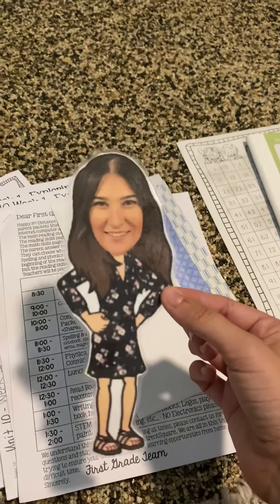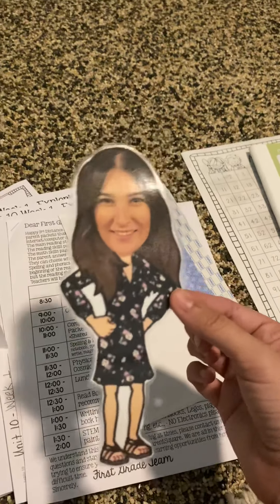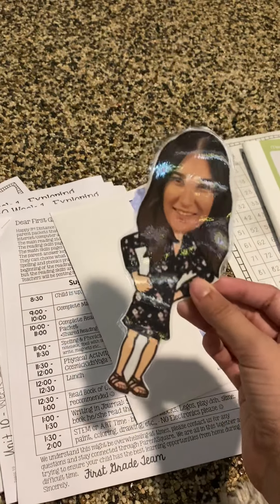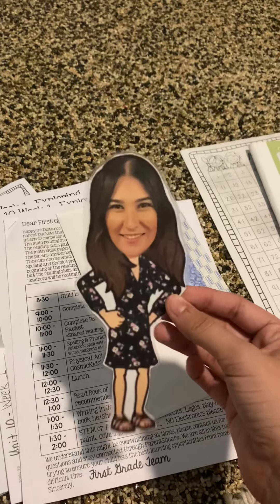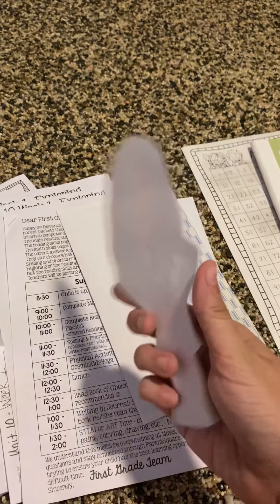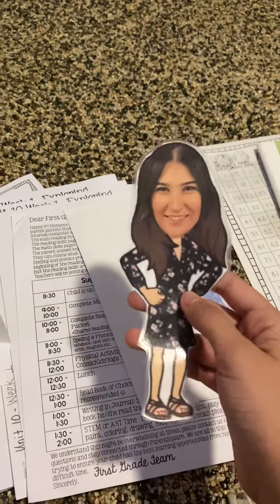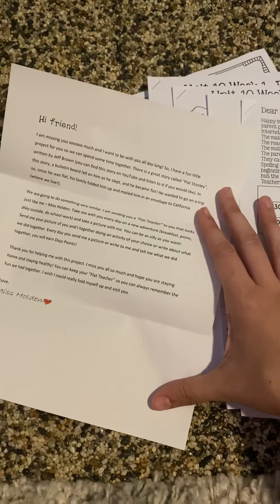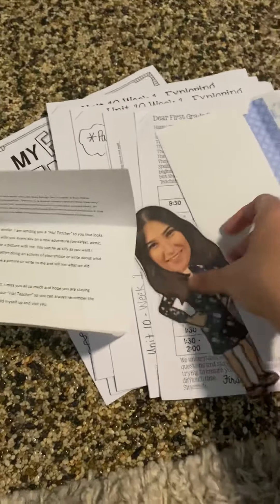Then they get to take me wherever they want on an adventure — whether it's playing outside, helping them do their homework, on a picnic, a scavenger hunt, or riding bikes. They get to send me a picture of them with me doing their activity, or they can write about it in their journal and you can send me a picture of their writing. They'll get dojo points for this. It's just a little cutout of me — I laminated it so hopefully it lasts long — along with a little letter explaining it and some examples of what they can do. It's called a flat teacher.